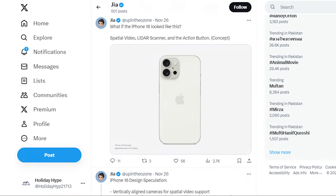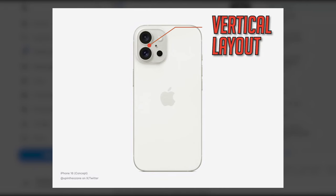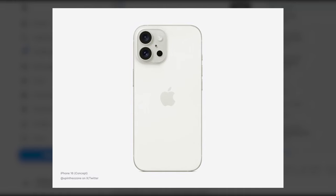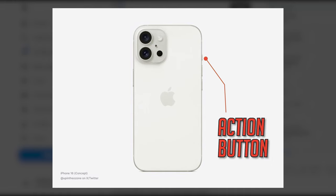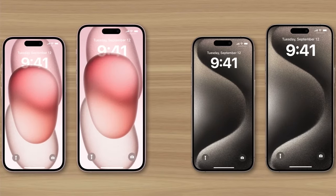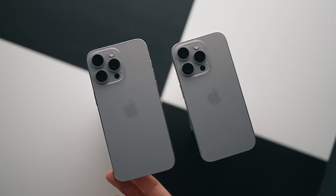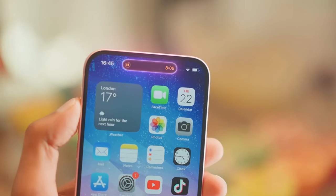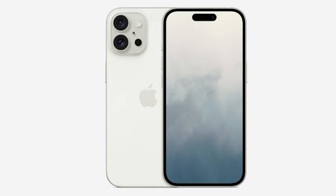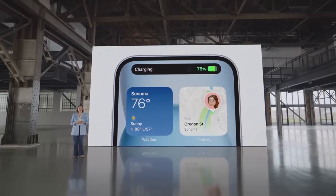A concept of the iPhone 16 has surfaced, showcasing a radical redesign in the camera layout. That's not all — there's talk about the inclusion of a lidar scanner and an intriguing addition: an action button. The iPhone 16 lineup is expected to be a game changer, and Apple is making sure that the standard models get some serious upgrades as well. This new concept gives us a sneak peek at what's in store for the September 2024 launch.